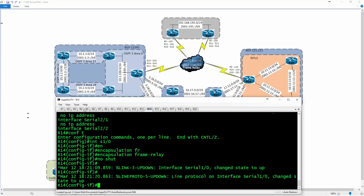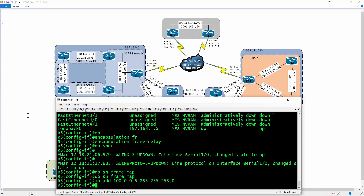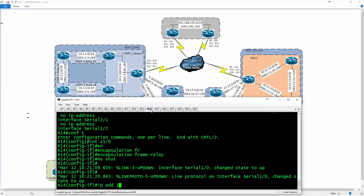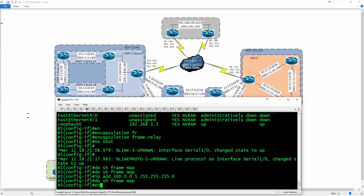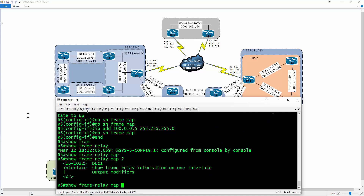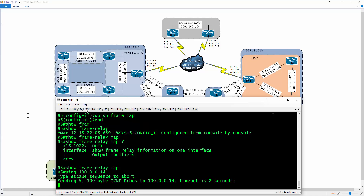I'll type in an IP address of 100.0.0.5/24 on R5. On R14 I'll assign 100.0.0.14/24. Going back to R5 and doing 'show frame relay map' — it doesn't show up yet. Let's do a ping to 100.0.0.14 — we have a small problem with reachability. Checking 'show frame map' — the problem is we don't actually have any mappings in place.